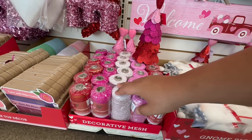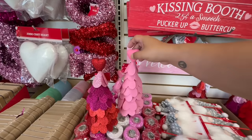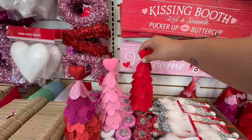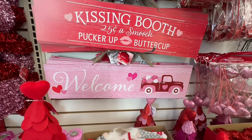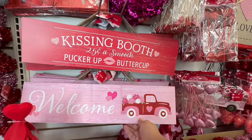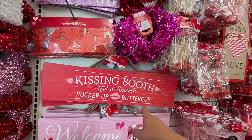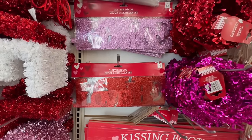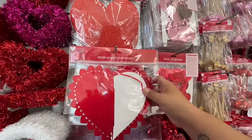They have the decorative mesh as well, but I am excited about these little trees — look at this! They have the pink one and also the red one. Holy cow! Look at these welcome signs — one has the red truck with the pink heart and it has glitter on it, very nice. 'Welcome Kissing Booth' — and this could really work with spring too. 'Pucker Up Buttercup.' And then look at these glitter decor pieces — they all say 'Love' in different sizes with different colors. And there's a little honeycomb heart — cute!